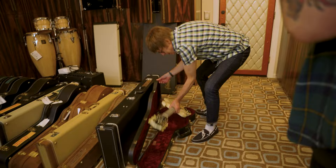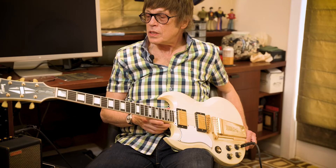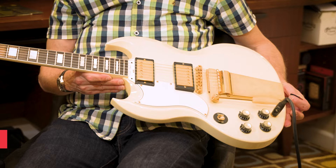That is so good. This is actually a signature model that I did with Gibson. The SG Custom is like one of the sexiest solid body guitars ever made, and I just wanted to make it more playable.